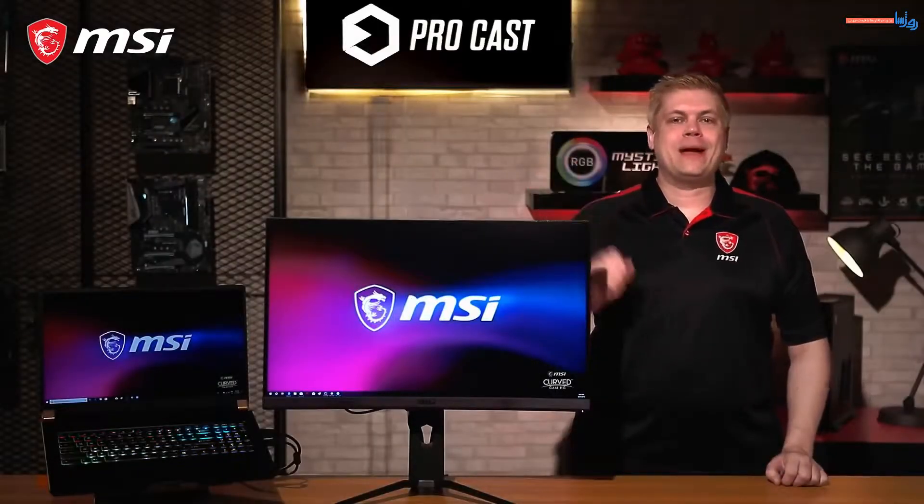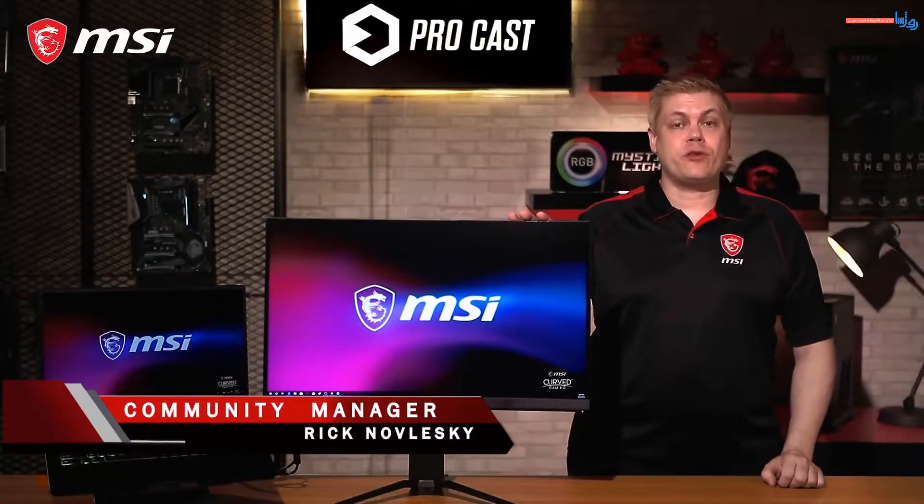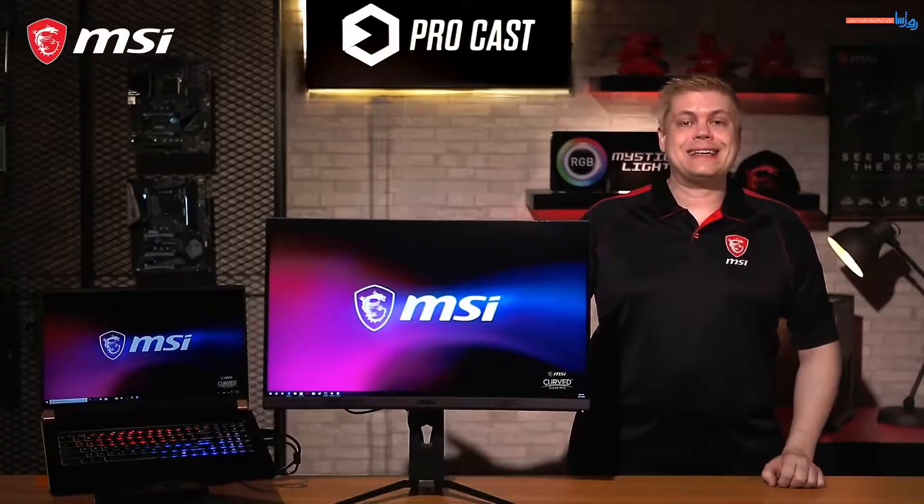Hey, what's up everybody? I'm Rick, the host of this episode of MSI Procast. Using dual monitors is pretty simple for PCs, but for a laptop, it's actually not that easy.